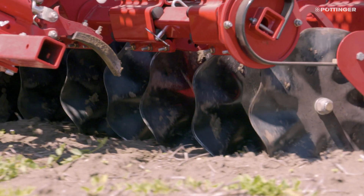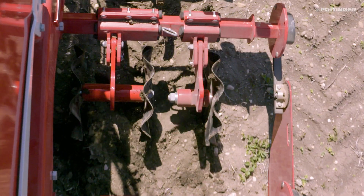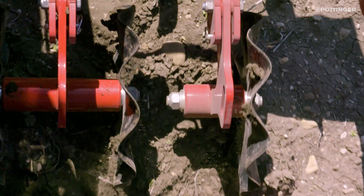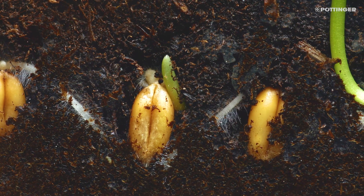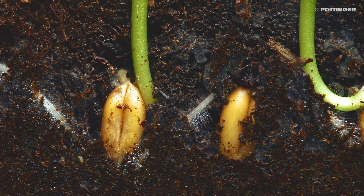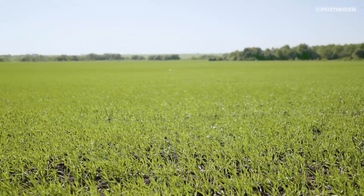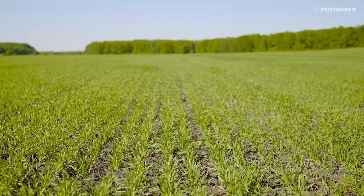The wave shape of the discs enables water saving strip by strip tillage of the soil. Only a strip around 45 millimetres wide close to the seed slot is moved — the rest of the surface remains intact. The residual moisture in the bands in between helps the seed to germinate, and reduced tillage provides unfavorable germination conditions for weeds.